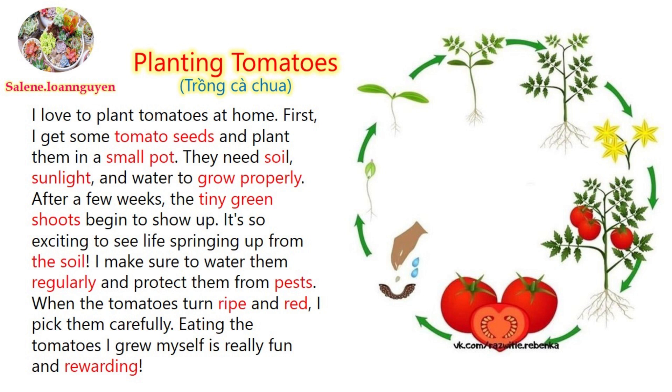When the tomatoes turn ripe and red, I pick them carefully. Eating the tomatoes I grew myself is really fun and rewarding.